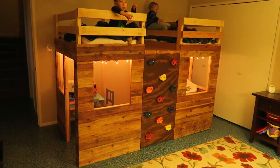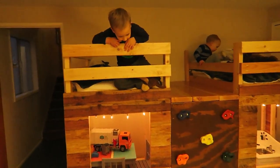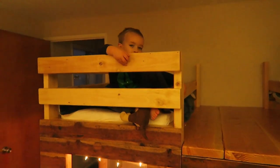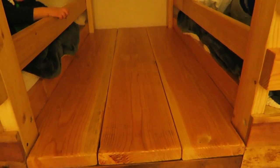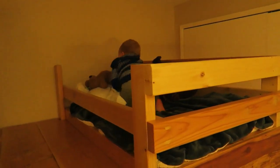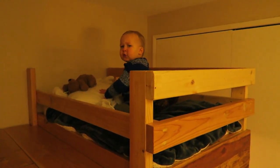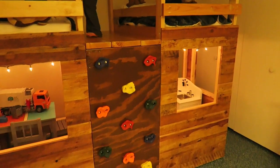This video is to show the bunk beds I made. There are two bunk beds — that one there and another one over here — and we have a deck in the middle made with two by tens. Hazel, do you like your bunk bed? Your pillow's stuck — I'll help you with that in a minute.